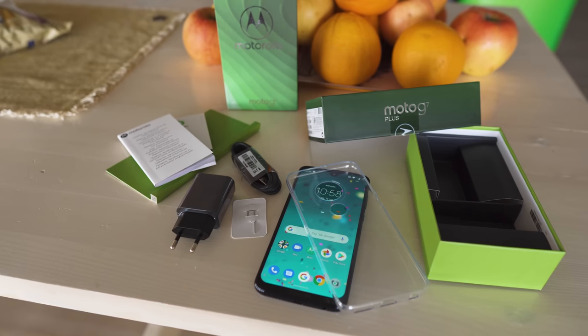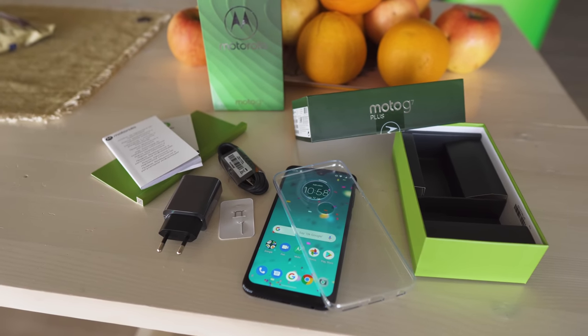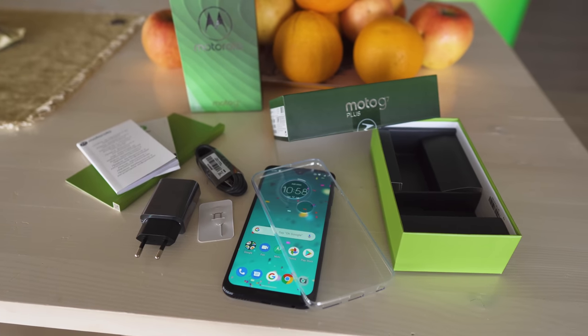Let's start with the parallels before we get to the differences. First, the boxes themselves are really similar. You'll find a cable, wall adapter, and see-through case in each.